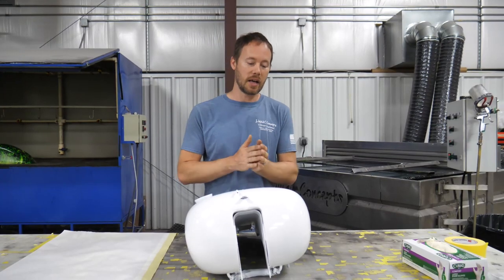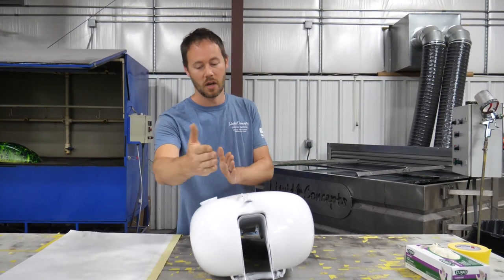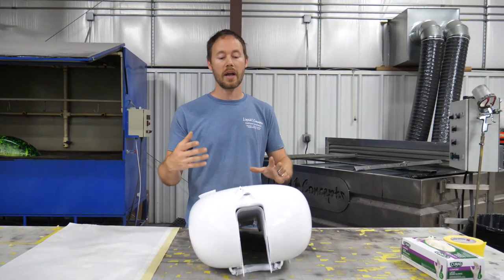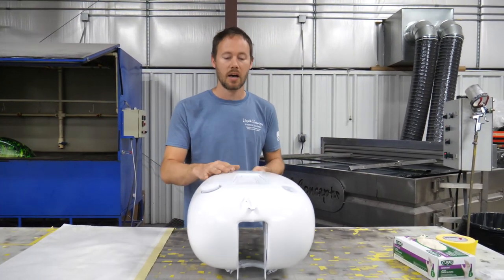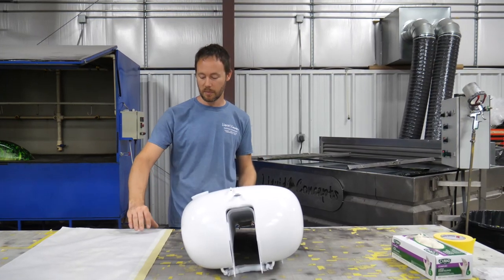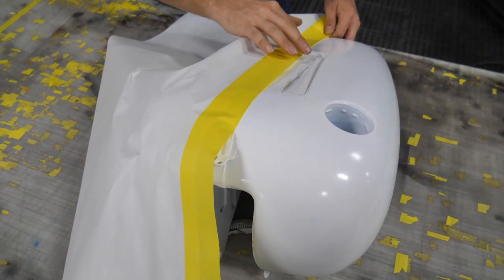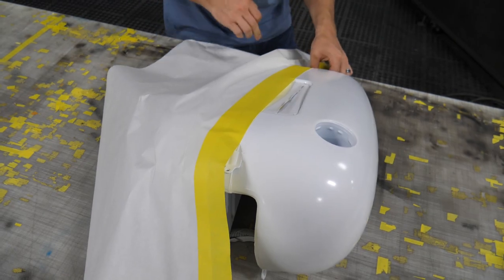We're ready to dip this tank. A couple of things we're going to do: number one, we're going to be dipping it in two sections — our first section over here, so one half, and then our other section over here, the other half. This is going to be pretty much the standard way of doing almost any type of motorcycle gas tank. We've got a nice line going right down the middle here, and we've already got our paper and tape ready to go. We're going to lay this right down that middle bead all the way through.